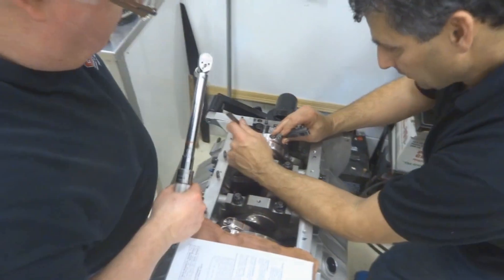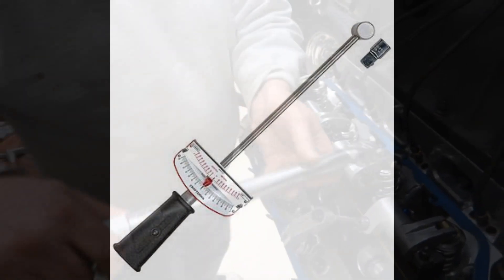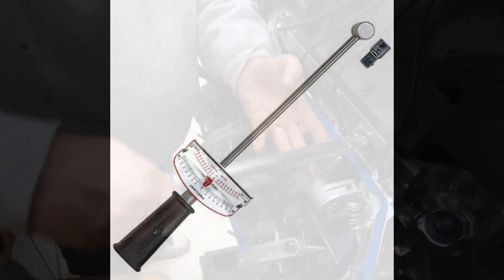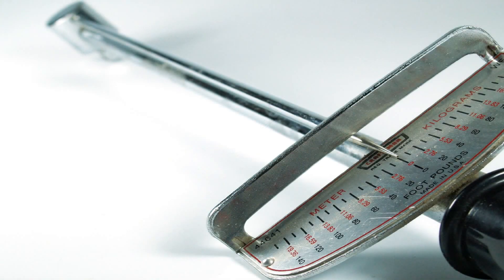There are three basic types of torque wrenches. The first is the beam style, which is the old-school and cheapest version — basically a long breaker bar with a bar that spins and a gauge that tells you how much torque you're getting. This is fine for low-importance applications like tightening lug nuts, but it's not precise enough for motor work.